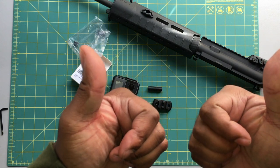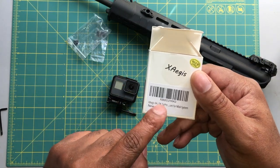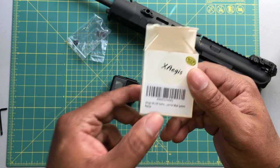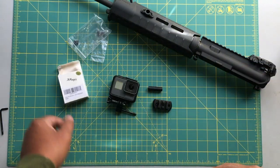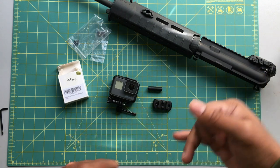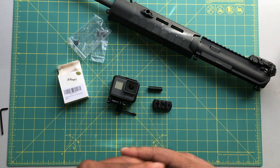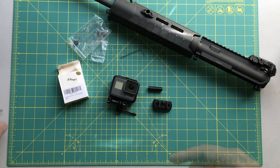That's going to do it for this video. I'm going to give this two thumbs up. Again, it's the XAG's M-LOK GoPro mount — really awesome, universal, can't beat it. Check that description out, and if you like this video, please consider commenting and sharing. Also consider subscribing to the channel because all the subscriptions really help.